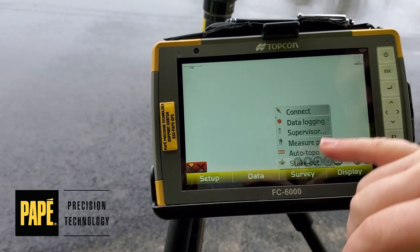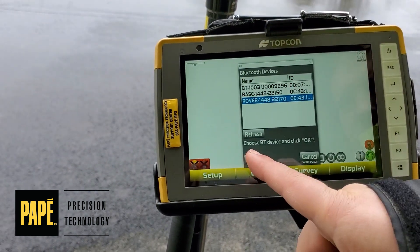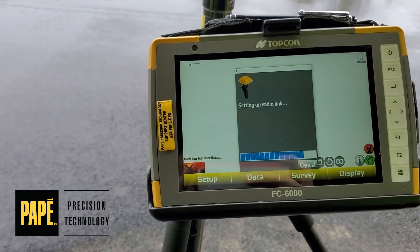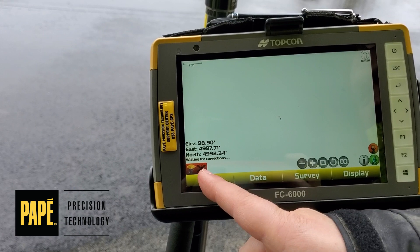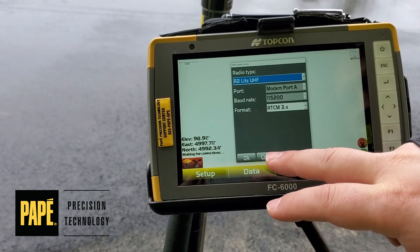Now for the rover, let's connect to it. Go to survey, then connect, then rover, and hit OK. Our radio is X'd out because we aren't on the same radio channel on the rover yet. Go ahead and hit set up, then radios, then configure.